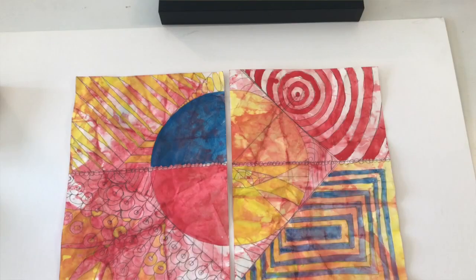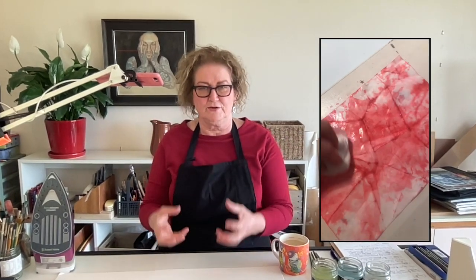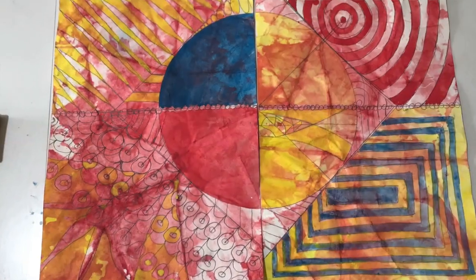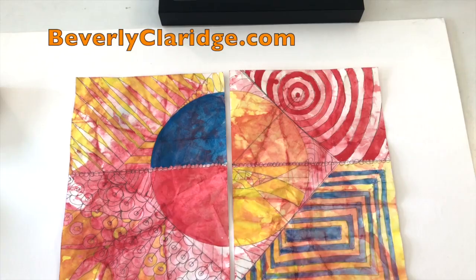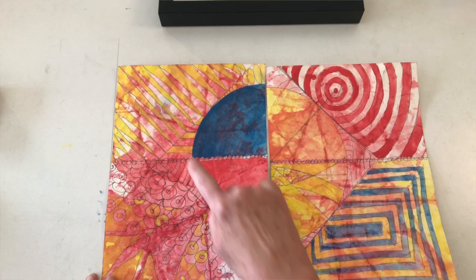I think the interplay between the colors and the original red dye, where I wadded up the paper and then soaked it and put red Inktense on it — I think that interplay is actually quite beautiful. I've been using Inktense for well over 10 years. One of the things it claims is that when you put down that first layer and add a new one, it's impermeable to subsequent layers. I've not necessarily found that, so I'm going to turn these over and iron the back.